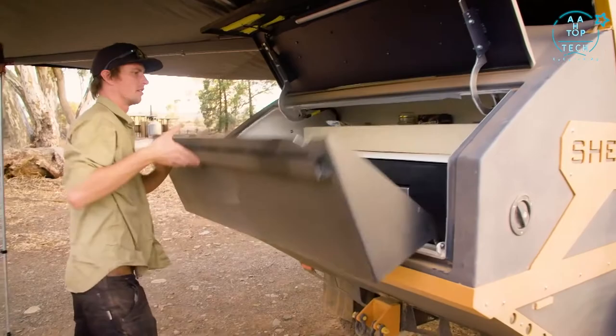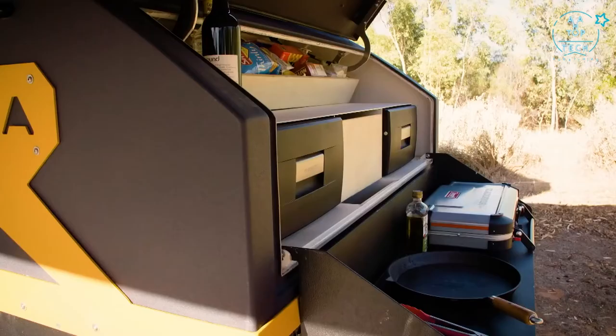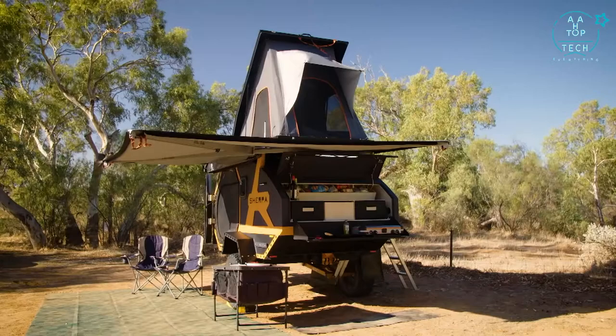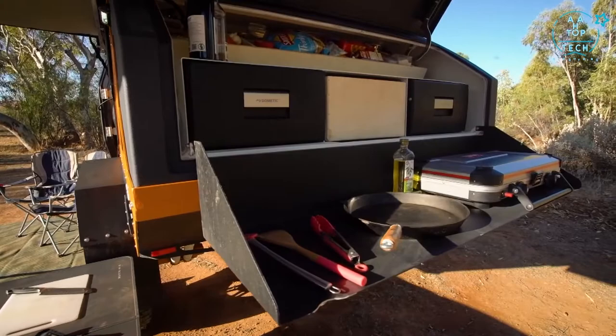The kitchen at the back is awesome — there are two fridges, one for the beer and one for the food. Then there's a little drop-down and you can pop your portable cooker in there. They've gone with a portable device because of gas and carrying gas bottles, and there's a two-burner Coleman in there which also has a hot plate.